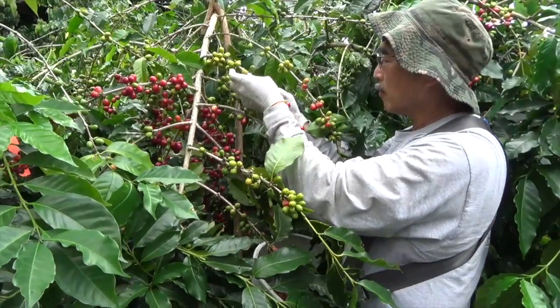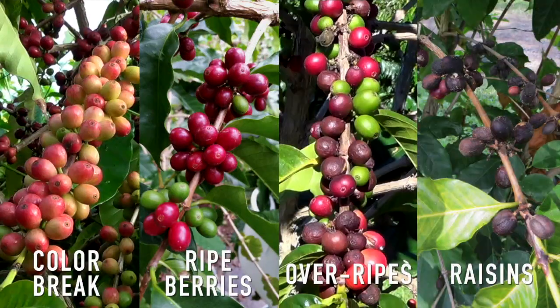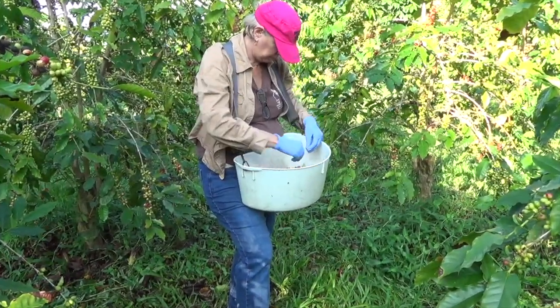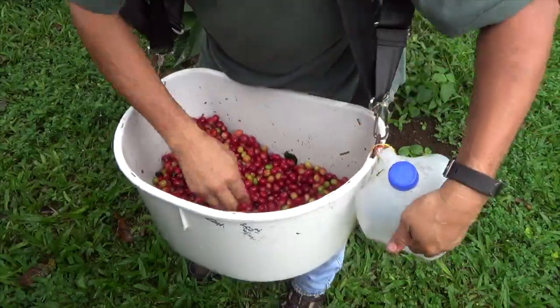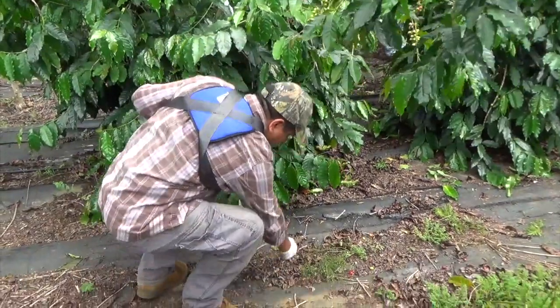So while you're harvesting, make sure to pick color-break, ripe, overripe, and raisin berries. Also, do not intentionally throw out any unwanted berries. Instead, keep them in the basket or use a secondary container. And when possible, pick up any dropped berries from the ground.